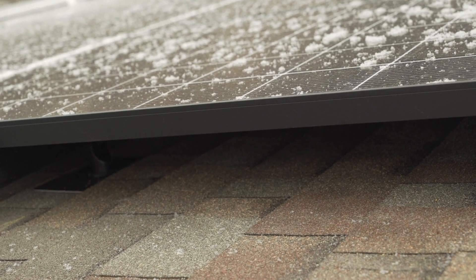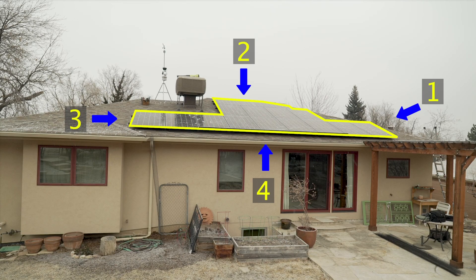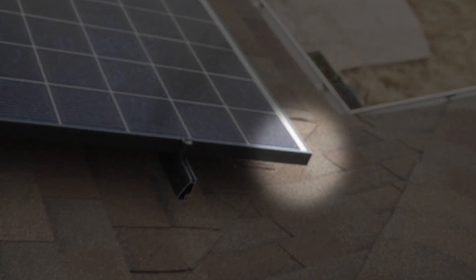To size the Animal Guard material, we'll need to know the roof-to-array gap size. Check a couple locations around the array. You can ignore isolated areas where the gap gets extra small, which is common near peaks and valleys. If you don't have good roof access, just take your best guess — you don't need an accurate measurement at this stage.